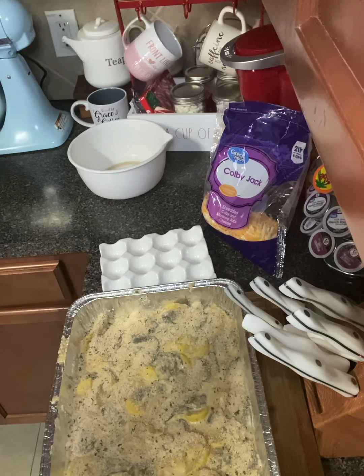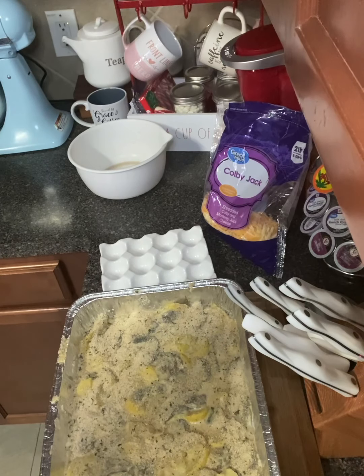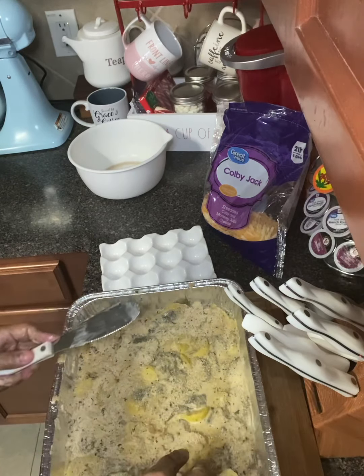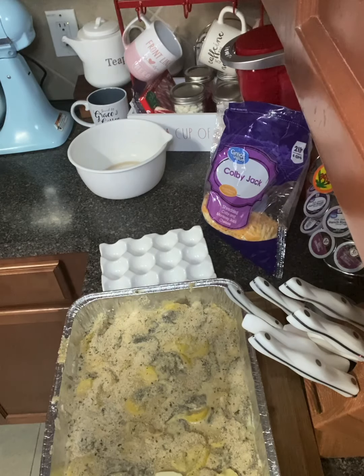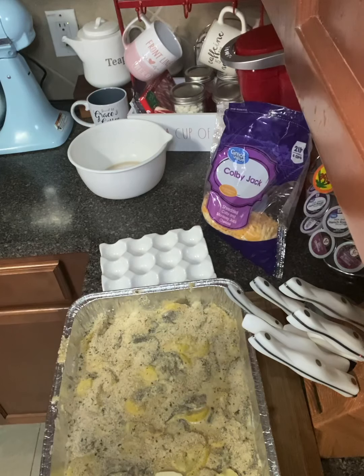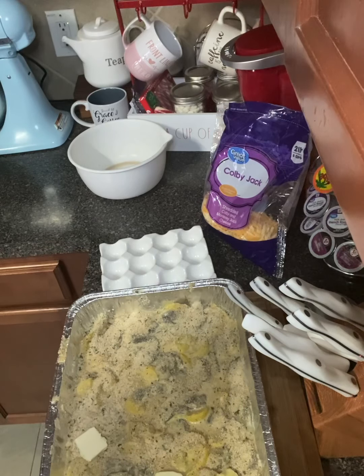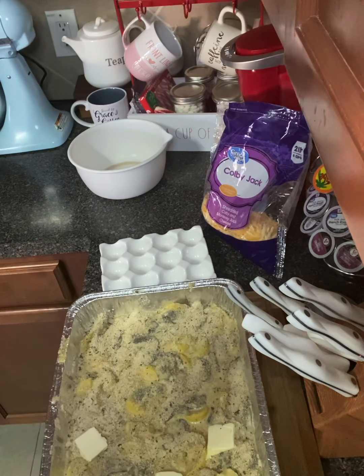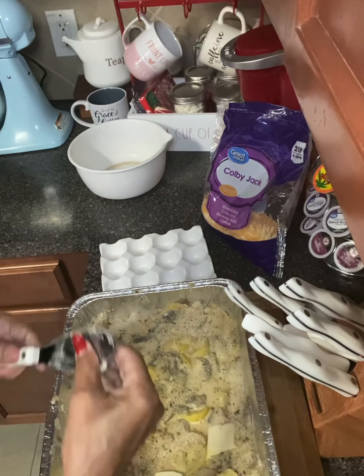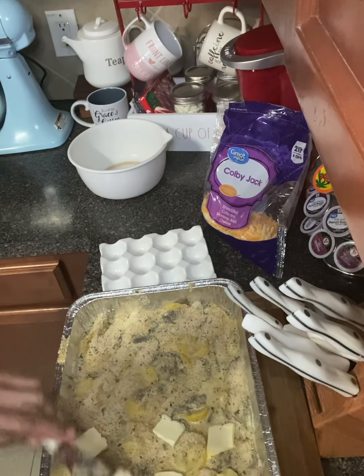You might hear some noise in the background — that's my grandkids coming out the door. All the kids want to play outside even when it's freezing cold. That alarm you hear is because the back door just opened.